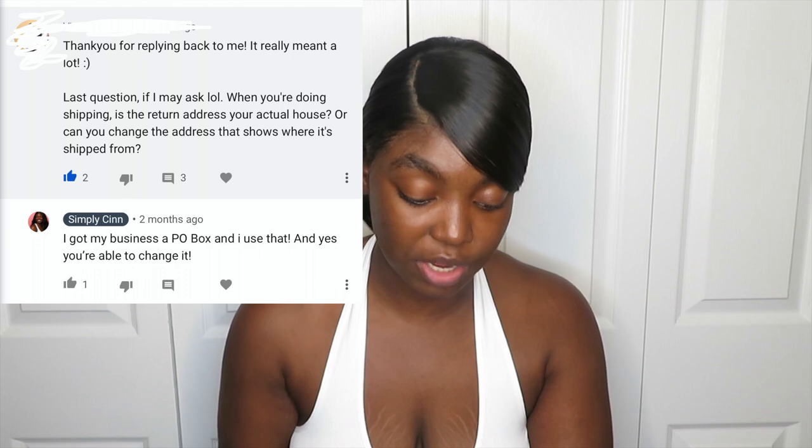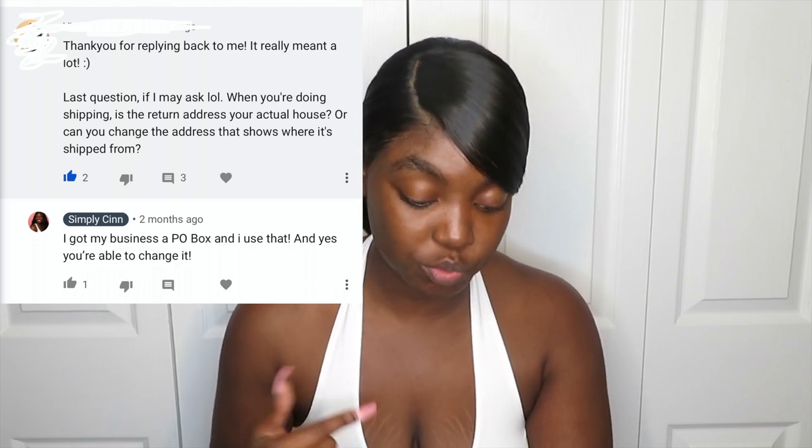Someone asked: when you're doing shipping, is the return address your actual home address or can you change it? When I first started, my return address was from home — and I really recommend you don't do that. I went and got a PO box at my local post office, and that is now my return address. It makes me feel more secure and safe because some people are just crazy. You can definitely change your return address, but make sure it's an actual address where you can receive mail, because sometimes customers put in invalid addresses and packages get shipped back to you.